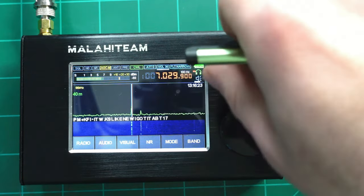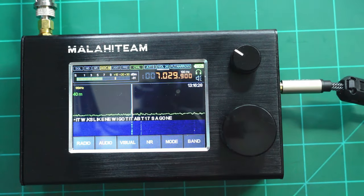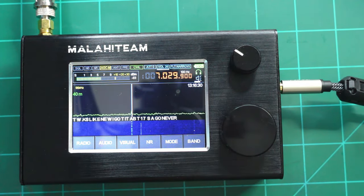I think this individual is talking about a Yaesu that works like new when he got it, but I'm not completely positive and I don't know that this is an accurate representation. If you're a CW pro, let me know if the decoding is accurate for what's being heard.